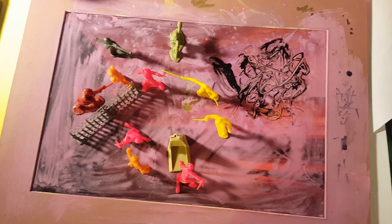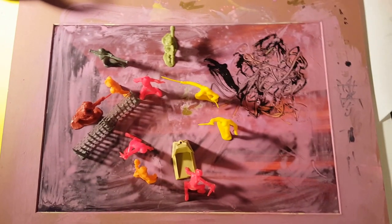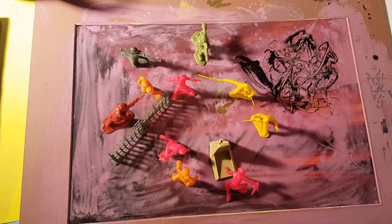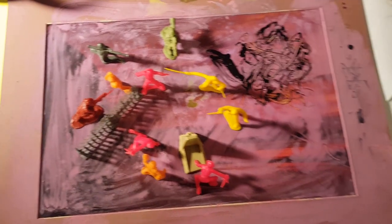Hi everybody, this is the Golden Flower, Sifu Fiore. I've been working on this artwork of multimedia for a few days now.